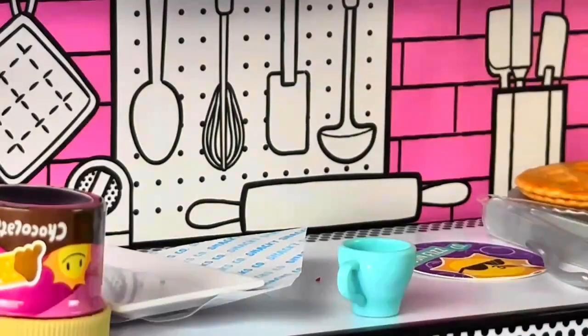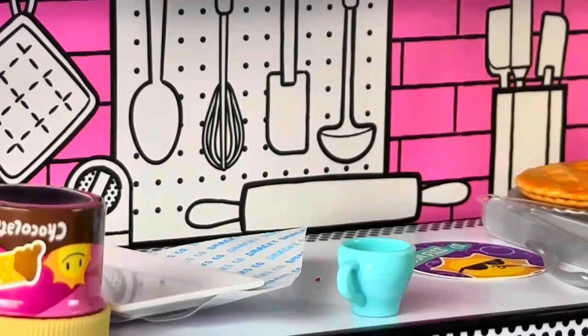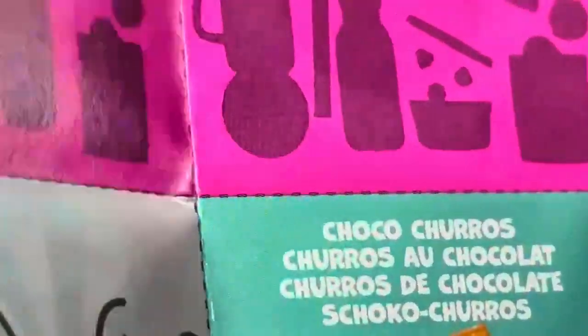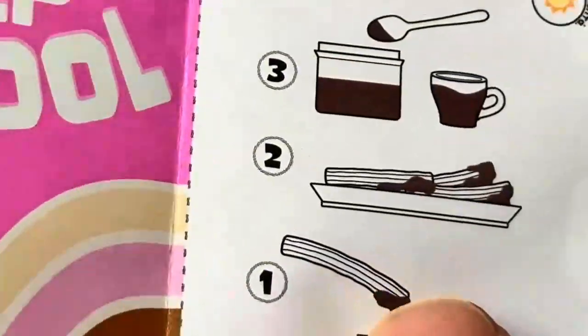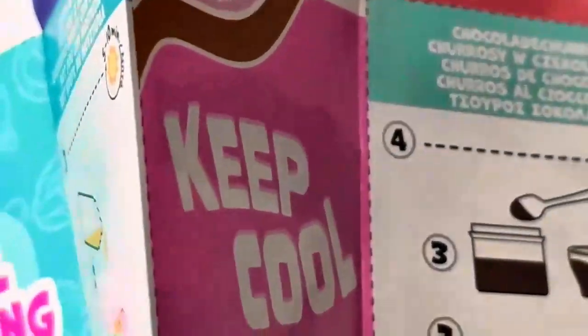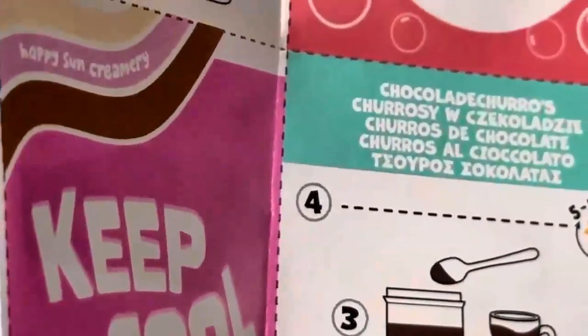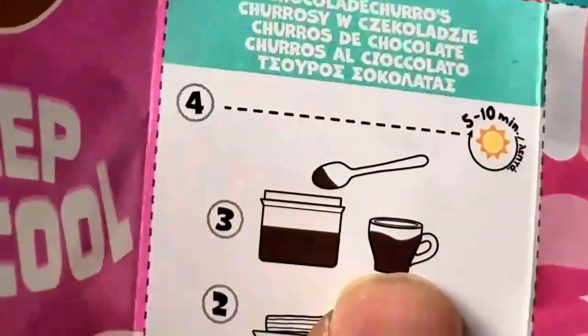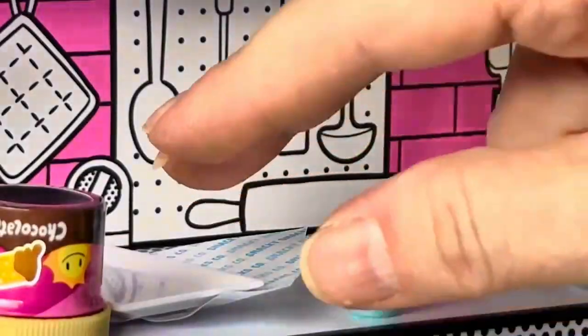Honestly I'm pretty impressed with how many times you can use all this. Alright, so to make the churros — here we go. This is the choco churros and the directions are right here. It says to dip the churros in the chocolate sauce and put them on the plate, then put some more chocolate sauce in the cup. That doesn't sound too horrible actually.